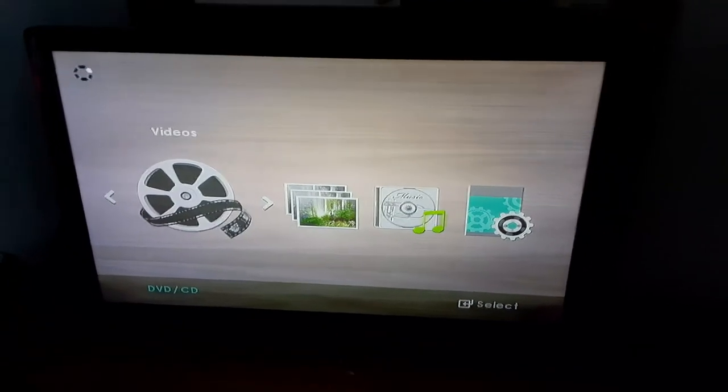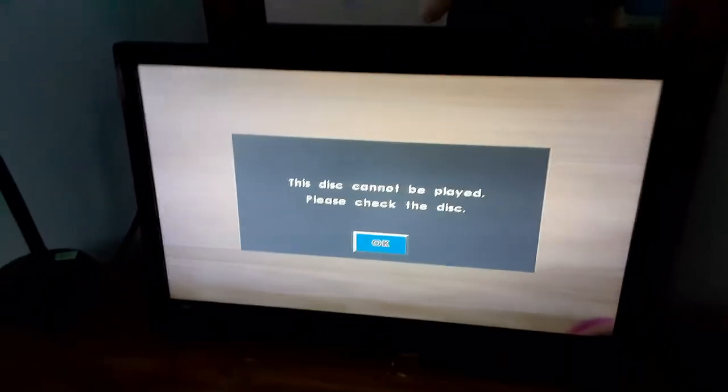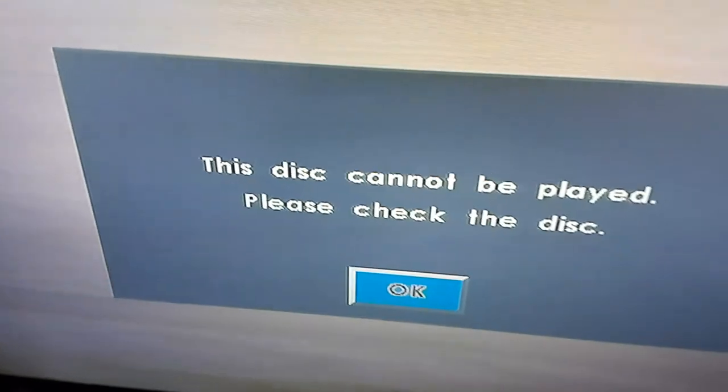Looks like it's reading. And yep, it comes up with: "This disc cannot be played, please check the disc."